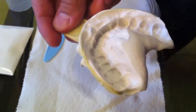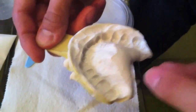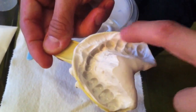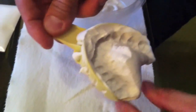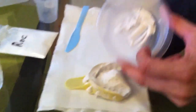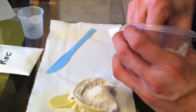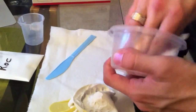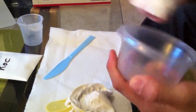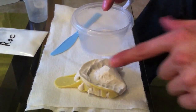Once you pull the tray out, what you're looking for is clean tips and clean gum lines. Once you can see the outline of your teeth in the tray all the way around and the outline looks good, you did a good job — you're good to go. Since the impression material has hardened, it comes right out of the bowl and you can clean it out with a napkin. Then we're going to get ready for the next step: making the rock, which is the positive form of the impression.